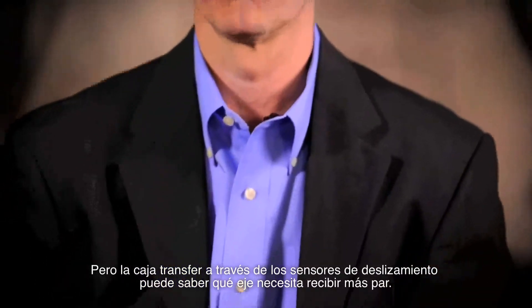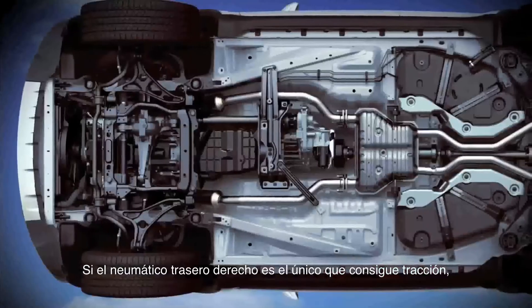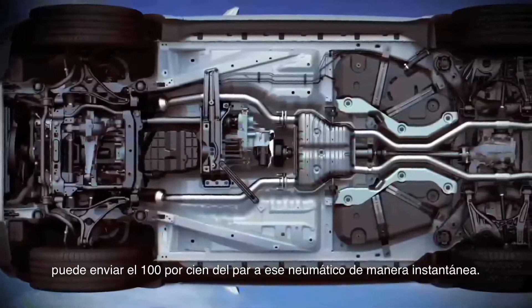The T-case with both slip sensors can understand which axle is getting the most torque. If the rear right tire is the only one on traction, you can get 100% of your torque to that tire instantaneously.